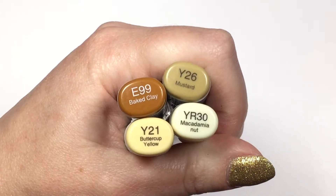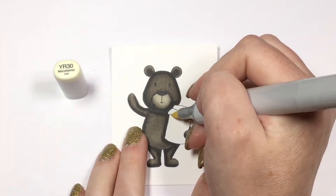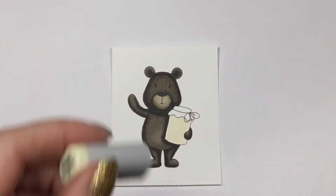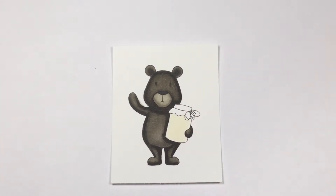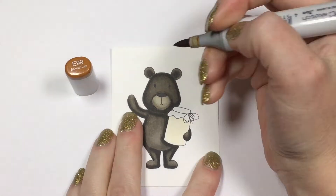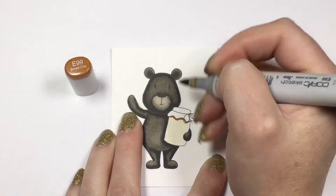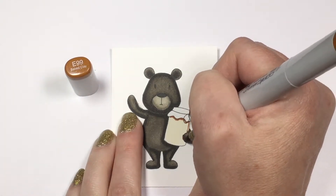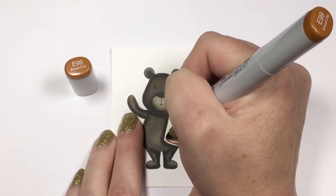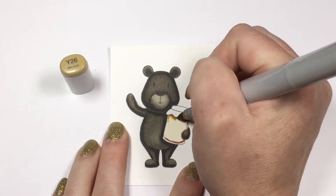I decided to fill my jar full of honey, but you could easily fill it with anything you want — from jam to fireflies or buttons. The sky's the limit of what you want to put in his little jar. Just like the muzzle, we're going to fill in the entire jar with YR30, which is our lightest color. I left a white highlight right around the entire edge of the jar, because in glass jars you do get that bright highlight around the edges. I'm going in with my shadow color, which is an E99 — it may seem like a weird shadow color for yellow, but it gives your honey a very golden color. I'm leaving in those bright highlights around the edge of the jar to show the glass has some thickness to it, then I'll work my way back through my colors to the YR30.